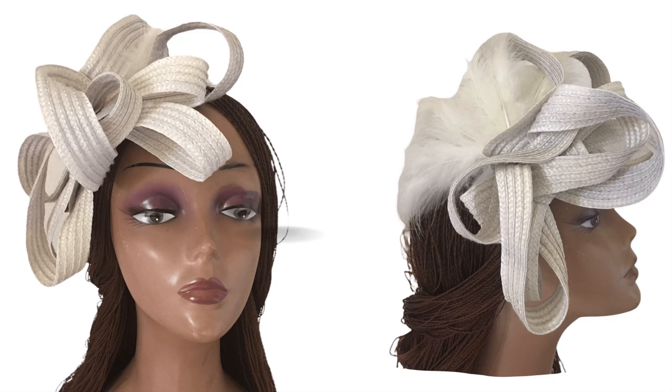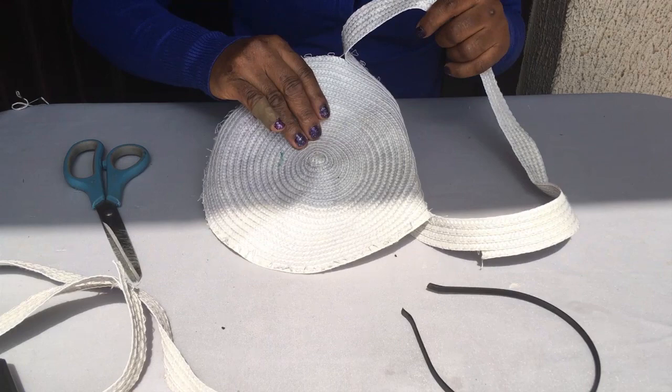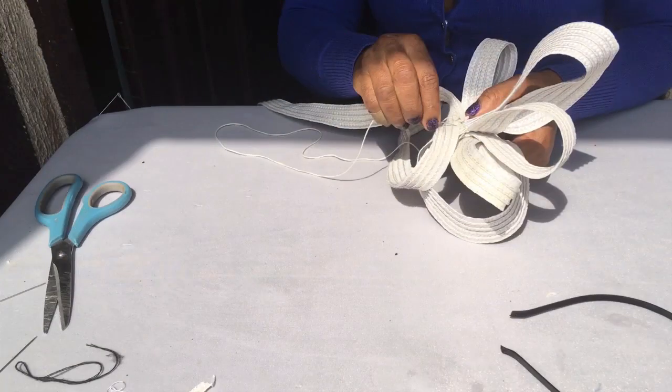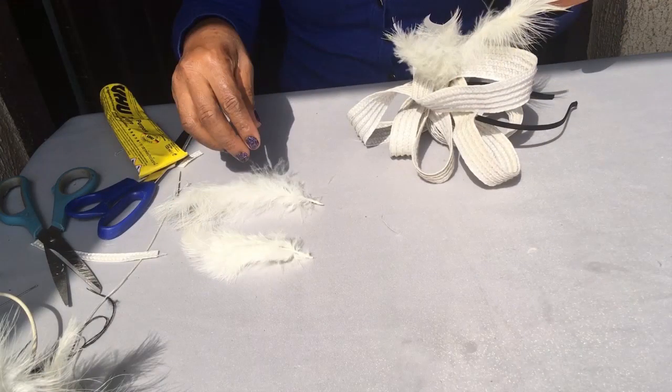Hi there! Today I'm going to be taking you on a step-by-step guide for beginners on how to make a fascinator with straw mat. The first thing we're going to learn is how to strip the straw mat, then how to do the spirals, then how to attach the spirals to the Alice band, and then how to garnish it with feathers.